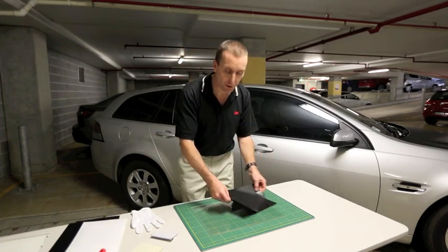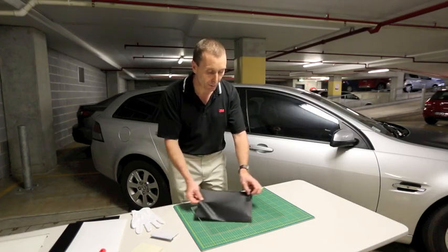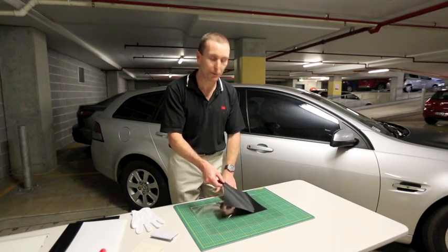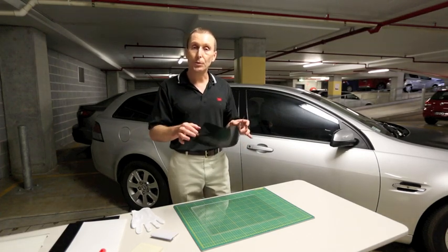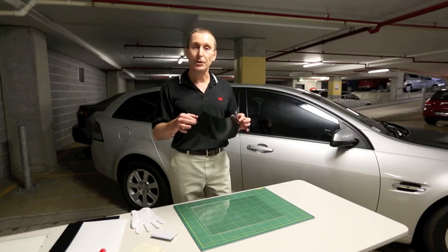When you touch the surface you can actually slide it around to reposition it before you actually apply it. But as soon as you do apply a bit of pressure, it does start to adhere and actually bond to the surface. But what a lot of people don't fully appreciate is actually the importance of applying good firm pressure to make sure that we do get good adhesion to the surface.